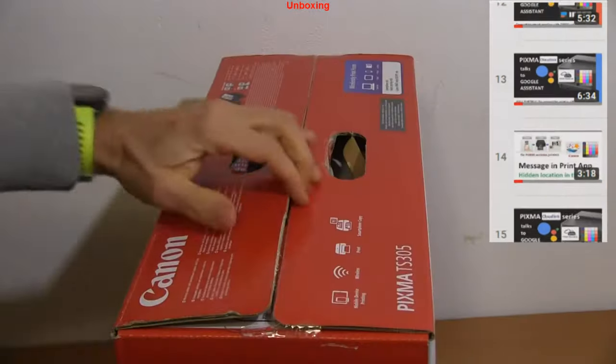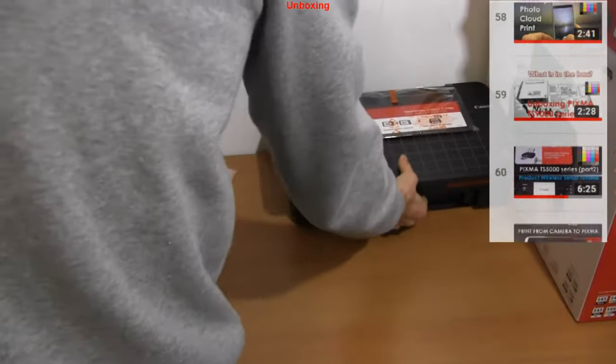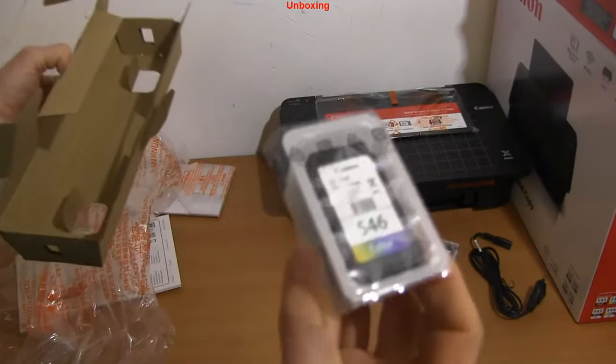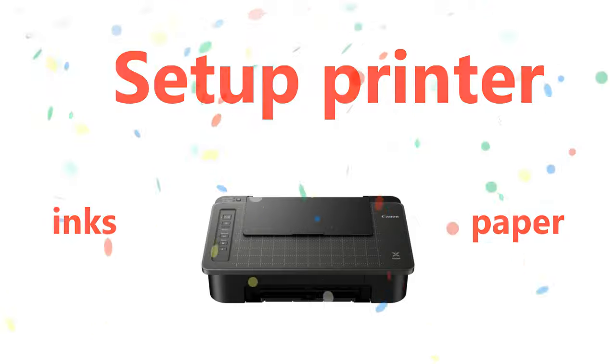First, I quickly unbox the European version of this model. In the box you find a black and color ink cartridge, which I will install in the next minute.